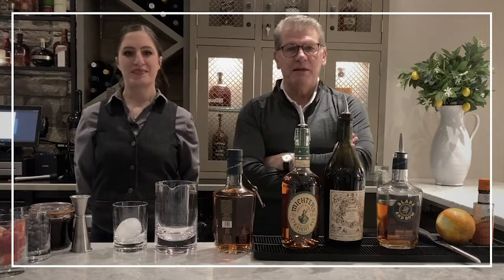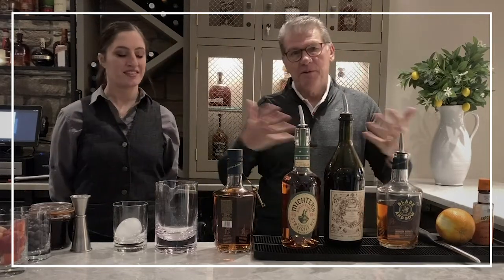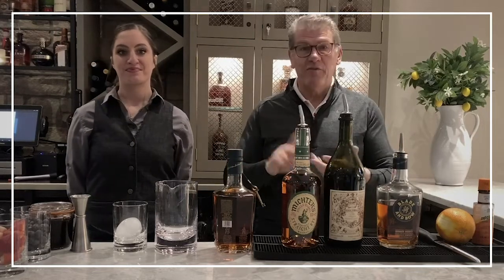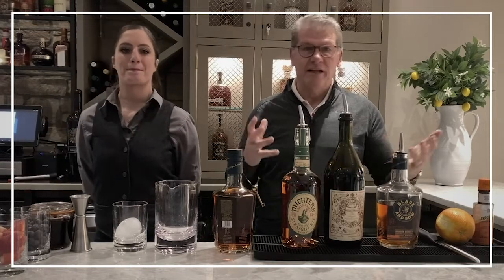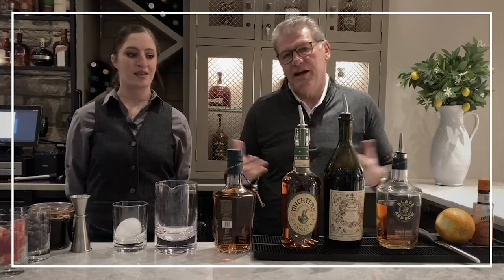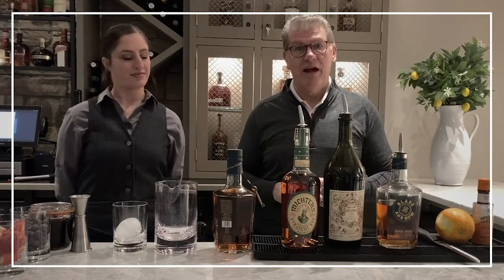Welcome to this new segment called Cafe Aura at Home. Normally you would come to Cafe Aura and get your favorite drinks, craft beers, great meals, a lot of fun, good times, company, friends. But you can't do that now, so we're bringing Cafe Aura to your home — Cafe Aura at Home.